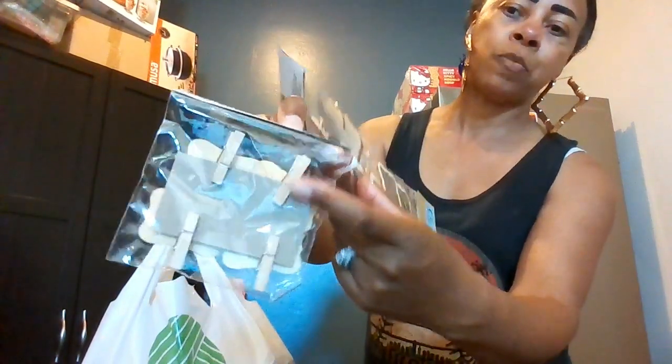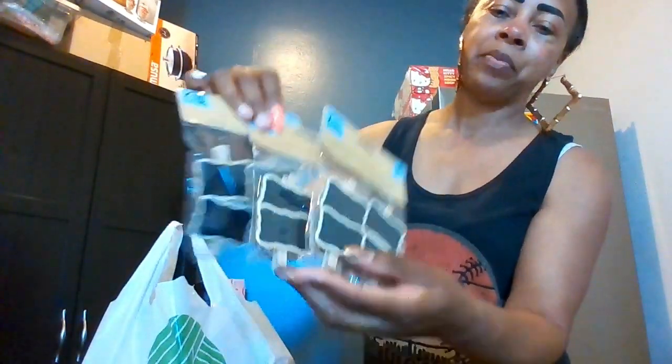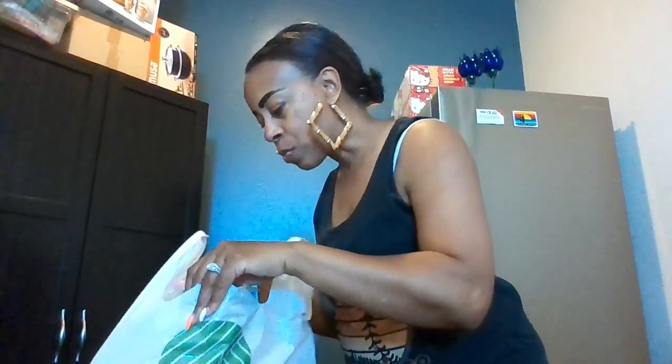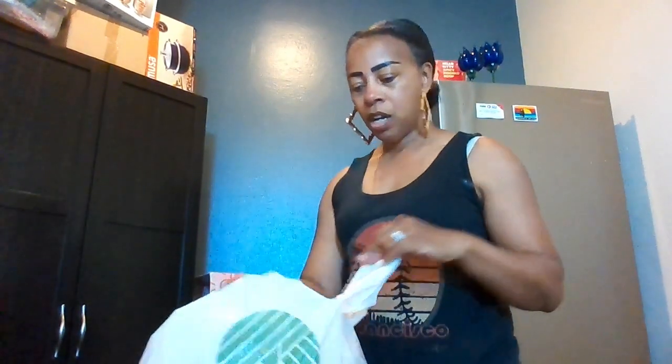From Dollar Tree before I also got these chalkboard tags — they come four in a pack with little clothespin clips. I'll write prices in chalk for items on my table. I got three packs, so that's sixteen tags total. And these pink clips are going on the board too.